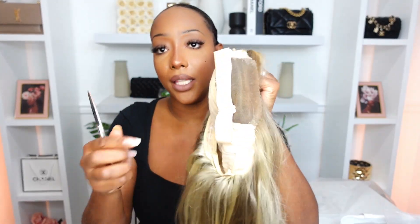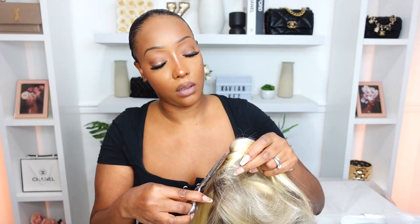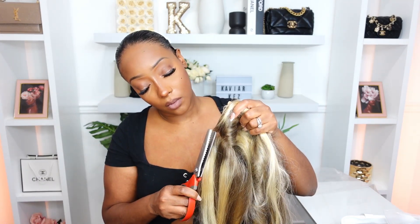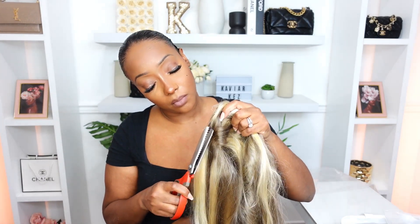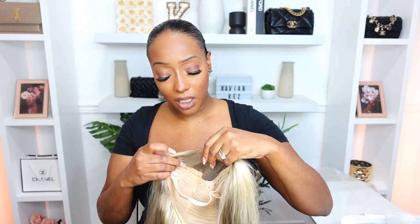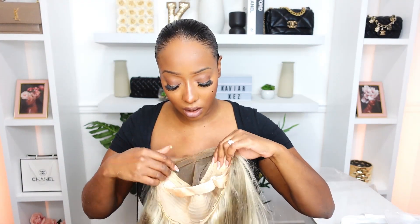I find that this wig has too much lace, so I'm just going to cut some of that off. I'm going to go back in with my zigzag scissors and clean up the hairline once again. I just want to show you what I did — I made it end at the same spot. Theirs was coming out a lot more, so don't make the lace come out so far. It just doesn't look good.